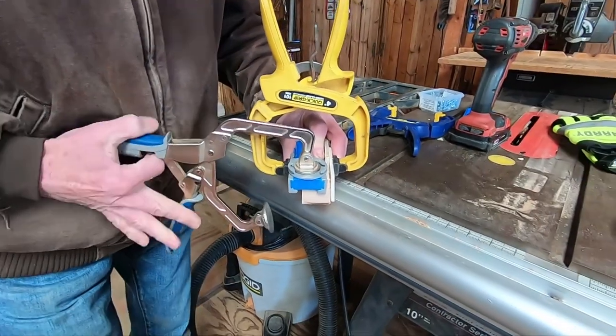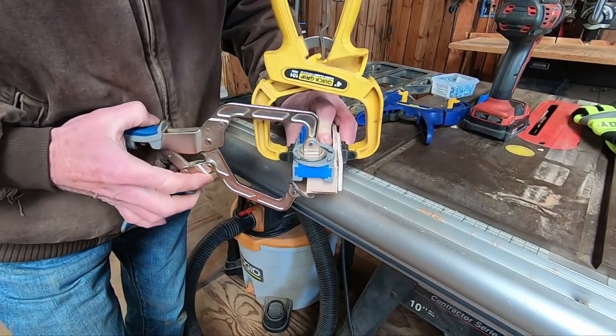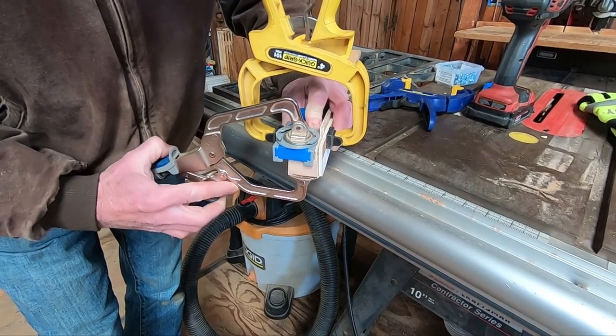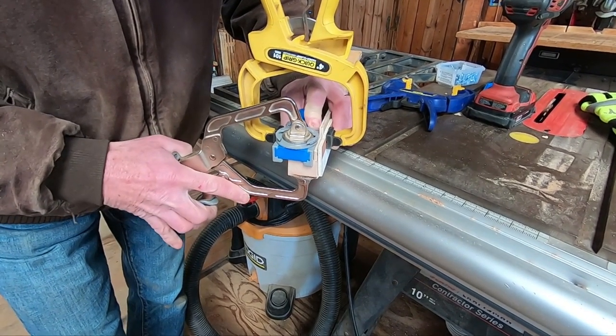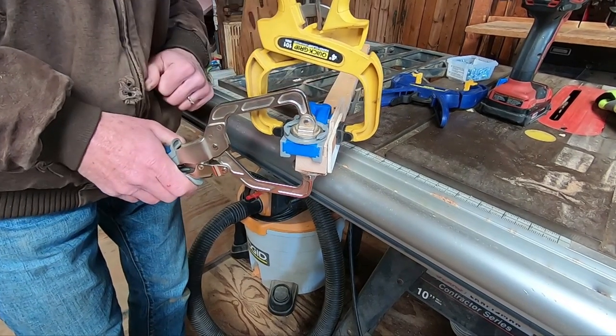Today I don't really have too much — I'm going to show you a little video. I'm going to use the Kreg jig and put a hole in the top and bottom piece so that I can join them together.